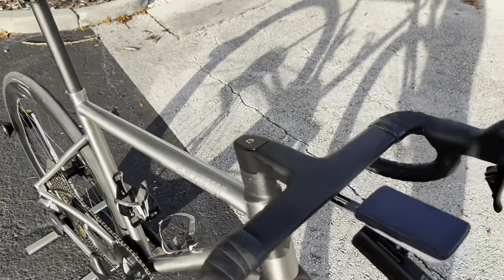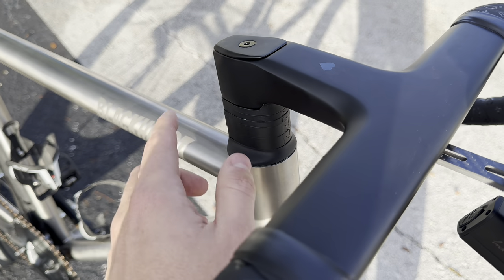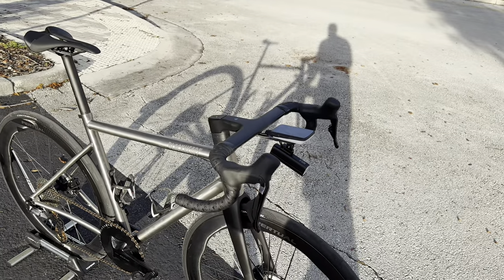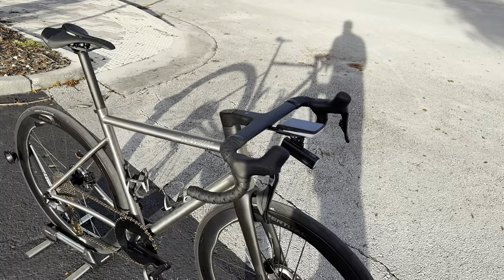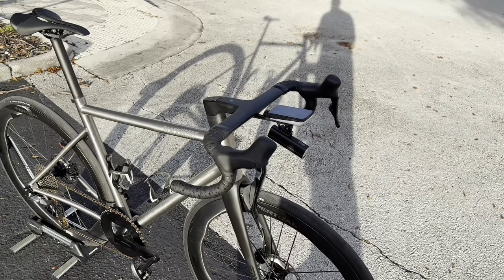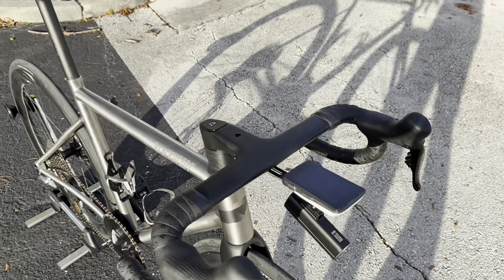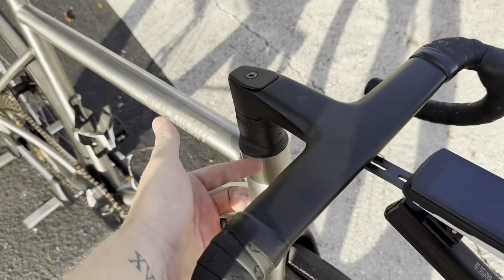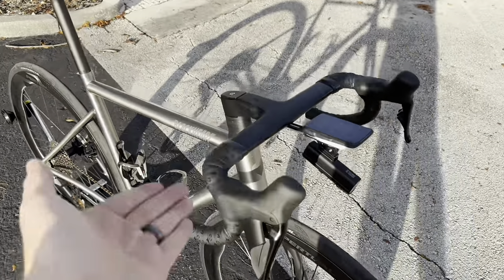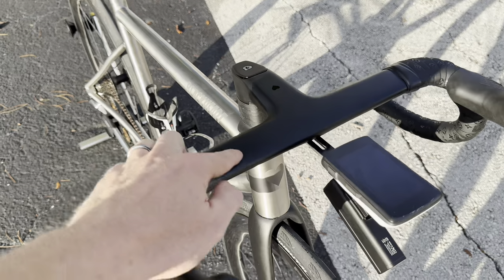Going down to the headset, there are breakaway spacers so you can adjust your fit, take out spacers, and add a cap. I chose to keep mine stacked up high. I'm figuring out what I am as a cyclist — I have a gut and I'm coming to terms with that. I'm enjoying a high-stack bicycle a lot. I used to slam my stem because it looked badass, but now I'm enjoying the full stack and riding the drops more.